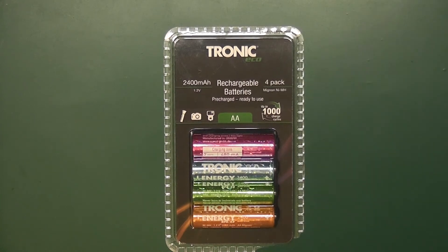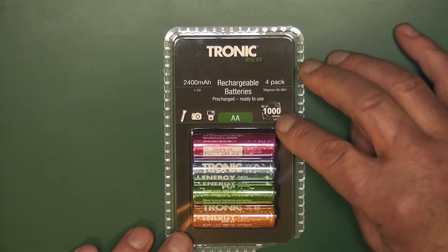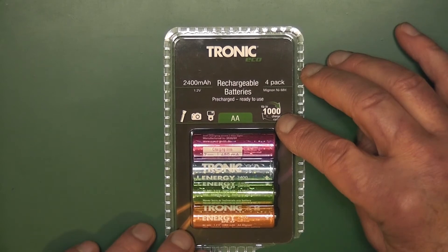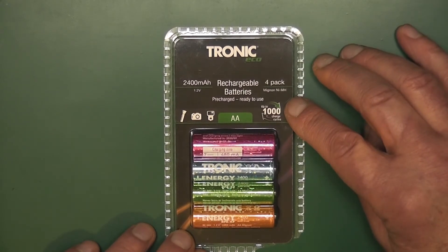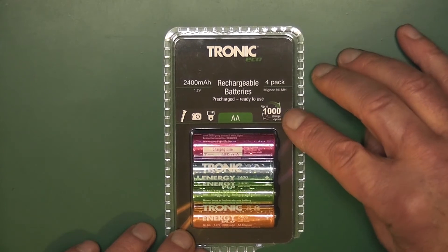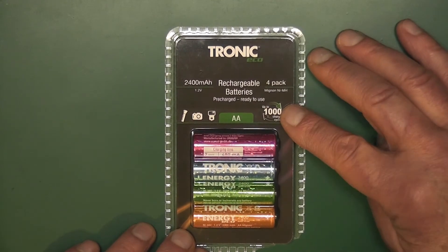Hello and welcome to another episode. Recently bought in a local German retailer, we have Tronic 2400 milliamp 1.2 volt rechargeable batteries, nickel metal hydride. It also says here that you can charge up to 1000 times, and of course they're AA batteries. Are they really 2400 milliamps? Let's check.